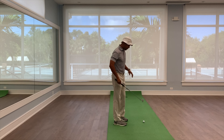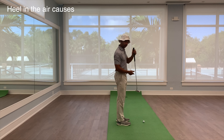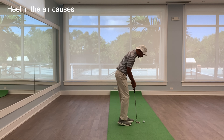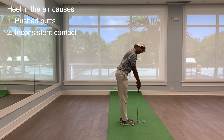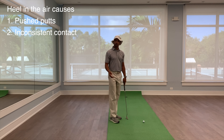If we set up opposite, where the heel of the club is not on the ground — that can be from your hands being too high, being too close to the ball, or having your arms too far away from your body — what happens is it pushes that start line out to the right.